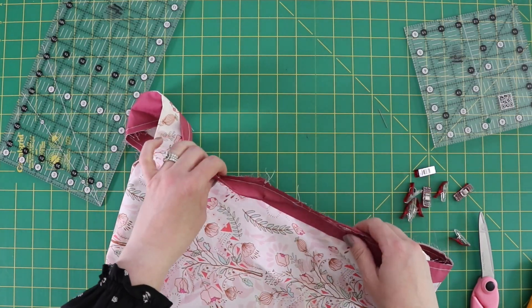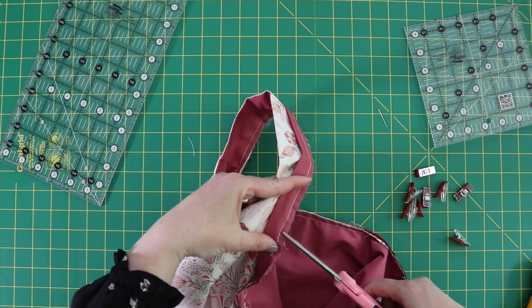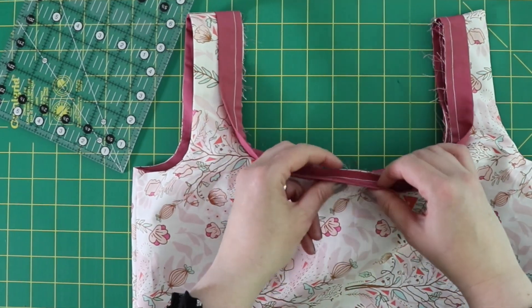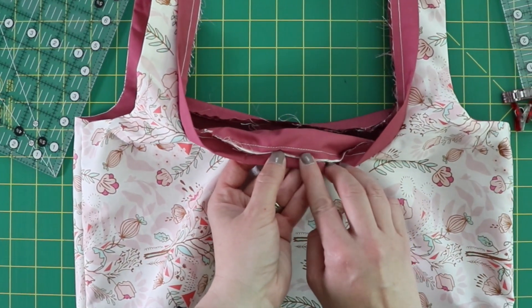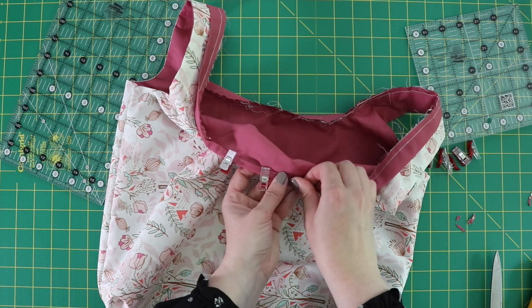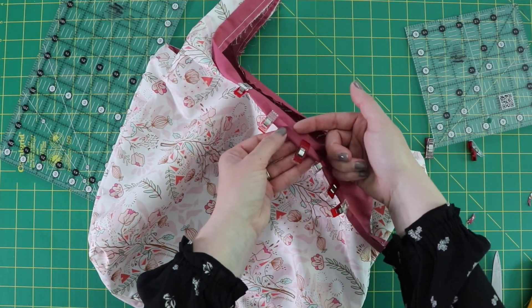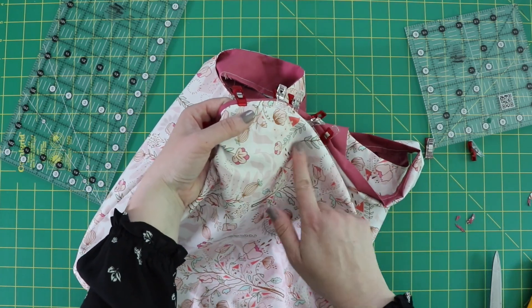Now that I've got the binding sewn onto the top, I'm going to clip wherever there's a curve, up to the stitch line, to help turn the binding around more easily. If you want, remove a little bit of the bulk, especially along those curves. Now I'm going to roll the binding over and into the back to the lining side, making sure it goes beyond the sewing line on the lining. Use your clips to hold it in place all the way around the top. To finish the top off, sew as close to the edge as you can to close up the binding on the other side. You might want to change your top thread to match the lining fabric, and leave the bobbin thread to match your outer fabric.